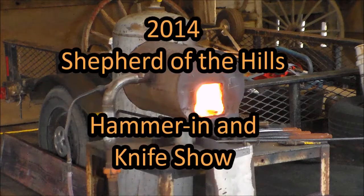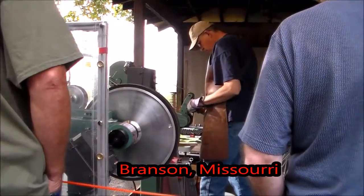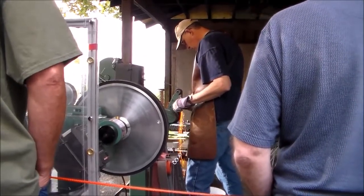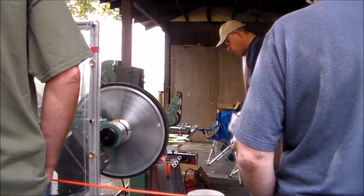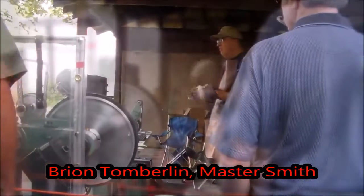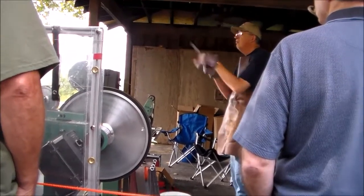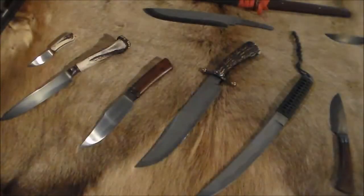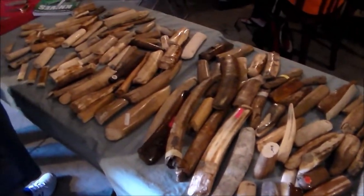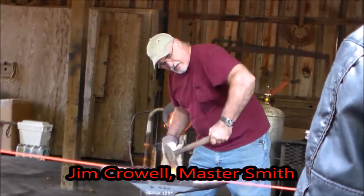Here's a quick look at my trip to the 2014 Shepherd of the Hills Hammer Inn. I'd like to say everyone that I talked to was super friendly and very helpful. The Master Smiths all answered any questions. Here's a quick look at the show.